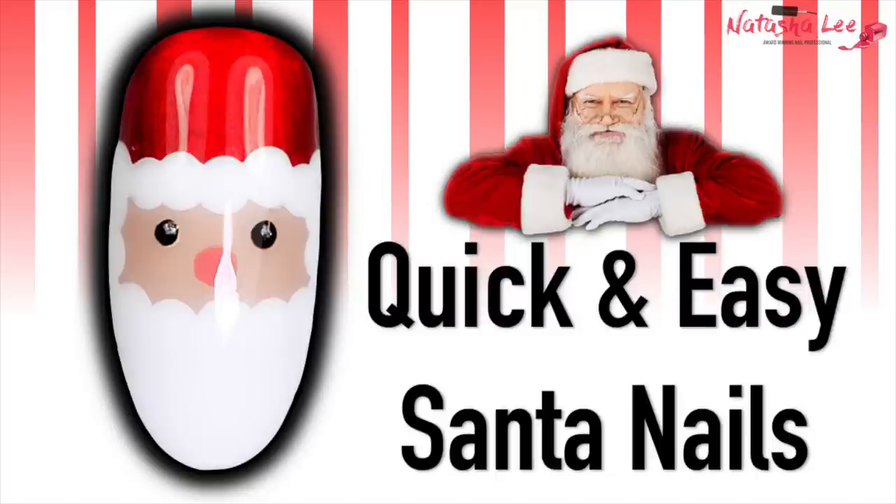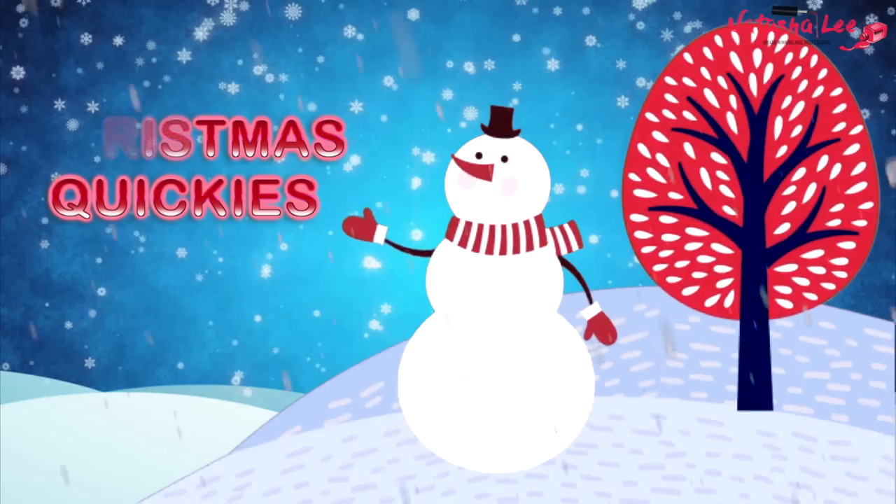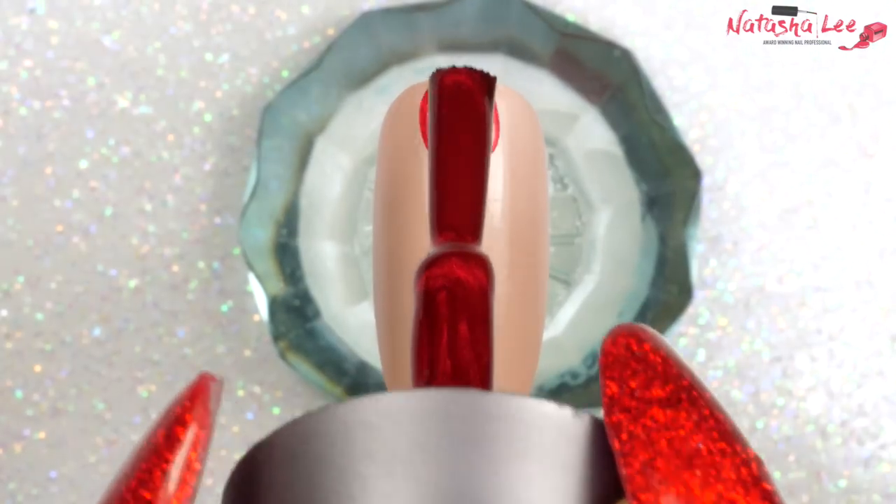Hello and welcome to another video from Natasha Lee. Continuing with my Christmas quickies, I'm going to show you quickly how to produce these amazing Father Christmas nails. Stay tuned.